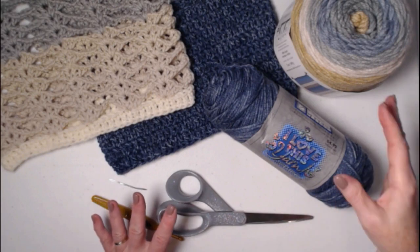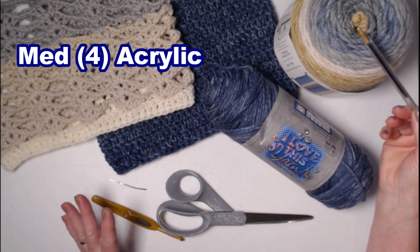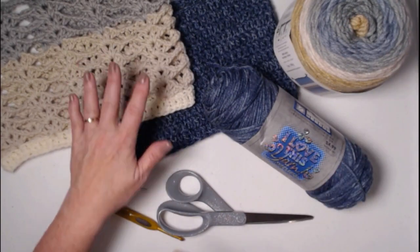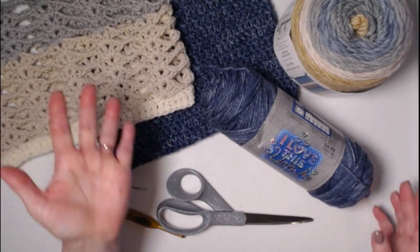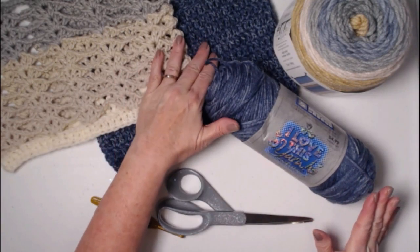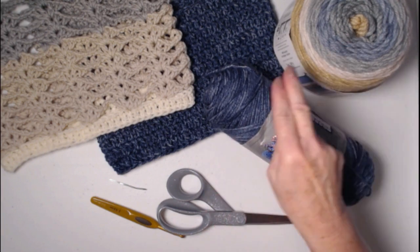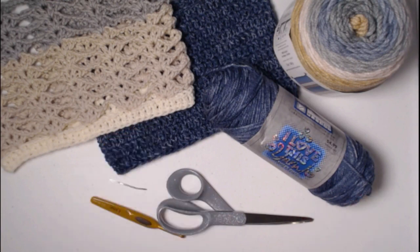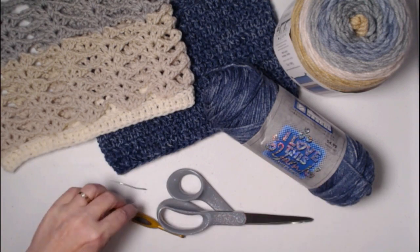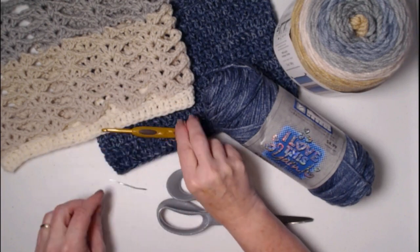Both of our yarns are a hundred percent acrylic. You're going to need about two and a half ounces of each of your yarns — two and a half ounces for the lace portion and two and a half ounces for the denim portion. You don't have to use a mottled blue; you can use a solid blue. It would look really pretty in other colors besides blue, like a nice bright white with a yellow or a pink underneath, or red. Just get into your yarn stash and play with some of your colors to see what goes together.